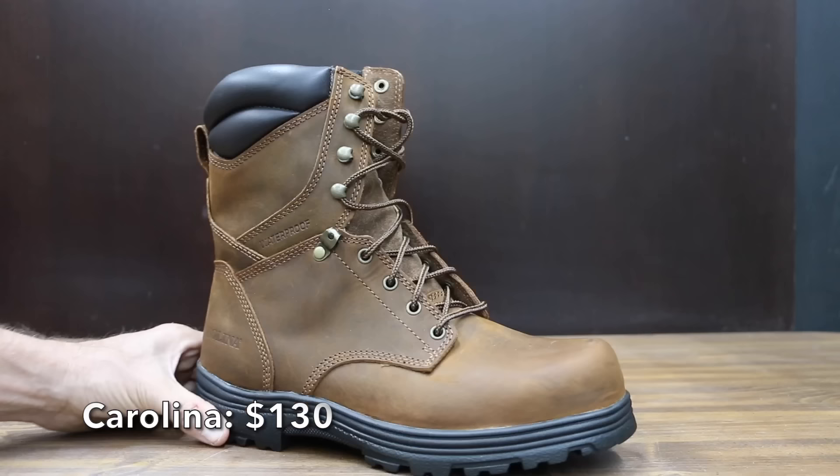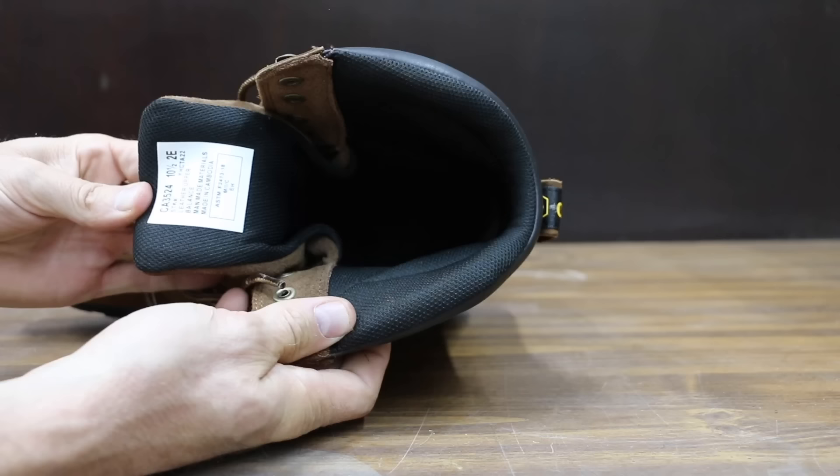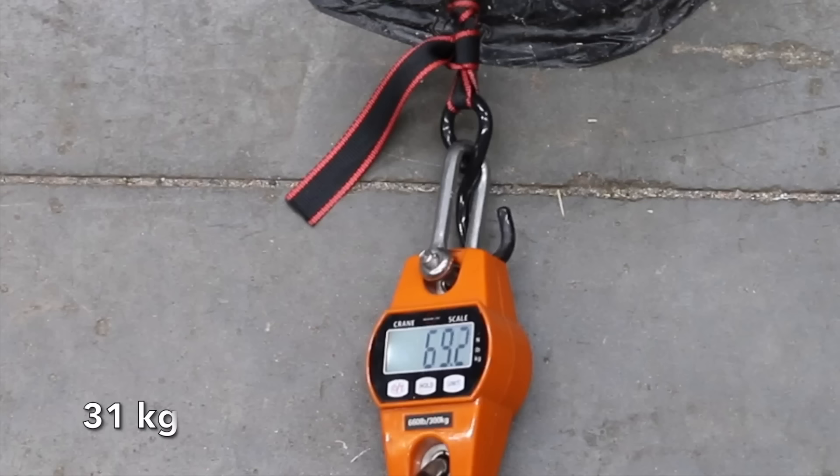At a price of $130 is this Carolina brand — 100% leather, oil and slip-resisting rubber outsole. The Carolina boots are manufactured in Cambodia and weigh 4.25 pounds. The Carolina boots performed quite a bit better than the Hermann Survivors and the Rockport boots, but 20 pounds below the Reeboks at 69.2 pounds.